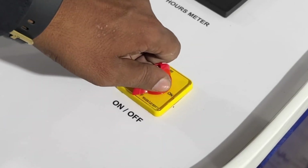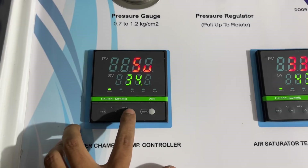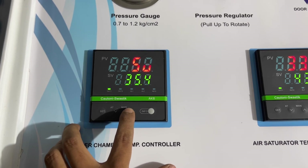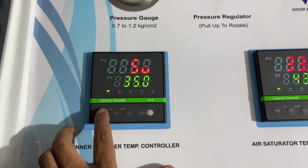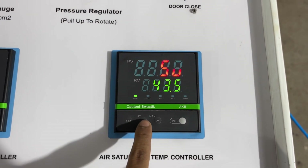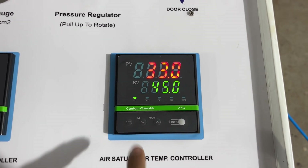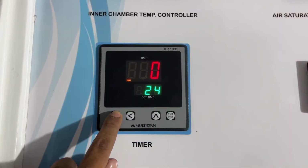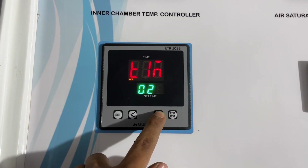Turn on the instrument. Set inner chamber temperature to 35 degrees Celsius. Set air saturation temperature to 45 degrees Celsius. Also set the desired test time period according to your test standards.